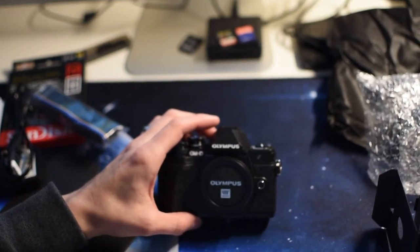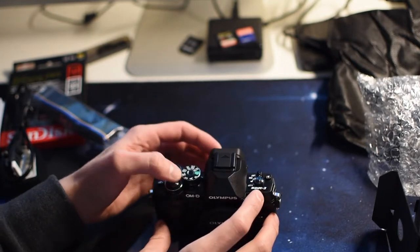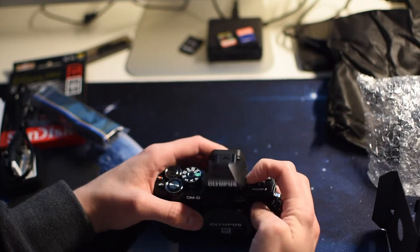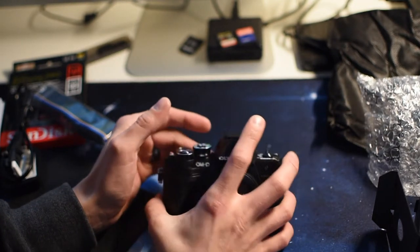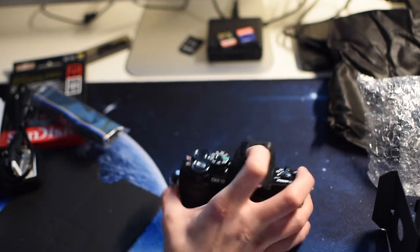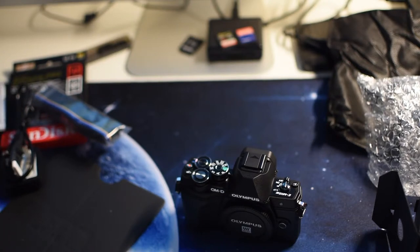It does 4K video and time-lapse mode in 4K, though it's not the best. I think it's also got 120fps slow motion. So I'm going to have a look at the bottom where the battery goes in, because it's not in the camera obviously. So yep — that is the camera.